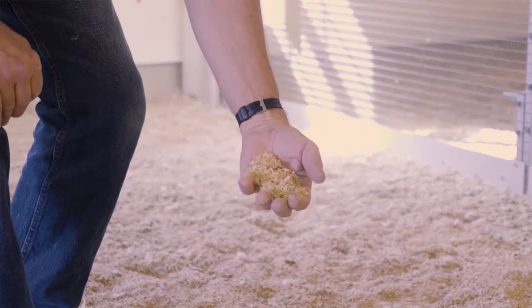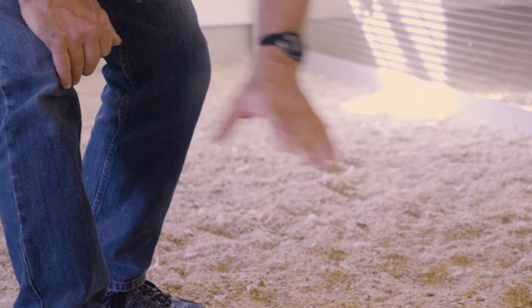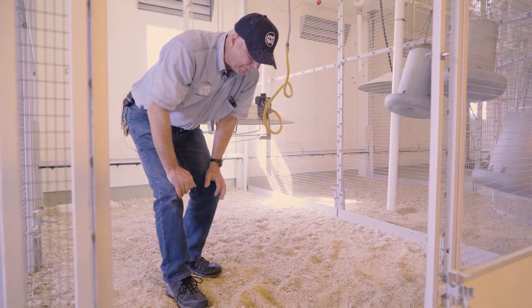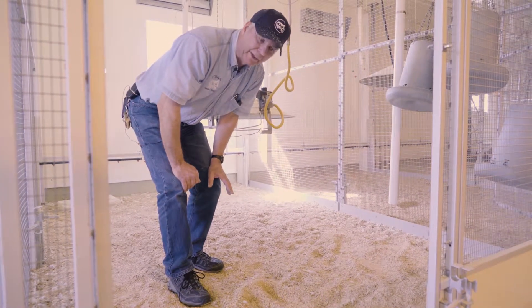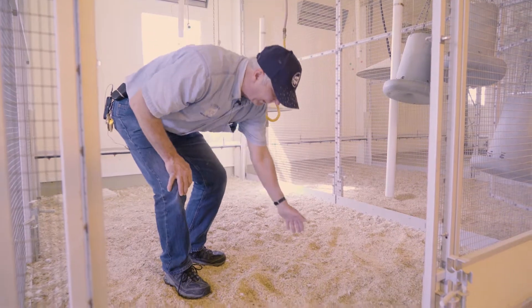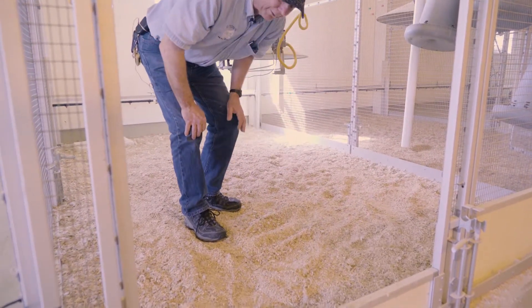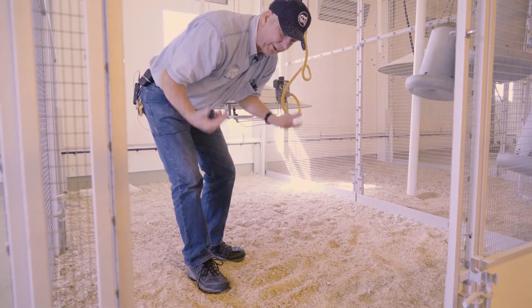We have pretty dry conditions here at Yukon. Sometimes we need to spray it down a little bit to keep the dust down — we get a pretty dusty facility. But ideally in your operation, with a bunch of hens in your house, you want to rake through your litter a couple of times a day with a hard rake or garden rake to break up the moisture and let it release.